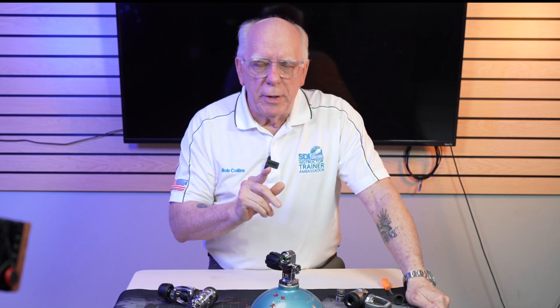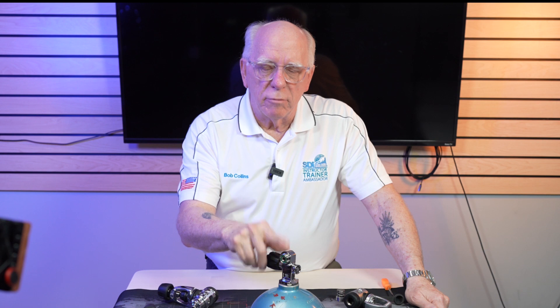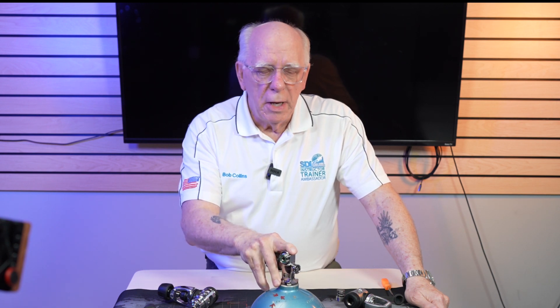Hi folks, Bob Collins for Diver Supply. In this video, I'm going to be talking about valves, tank valves, and mostly about first stages. I want to thank Norm and Russ for stopping in today, spending some time with me talking about scuba. Enjoyed meeting you guys. So let's get on with the video.